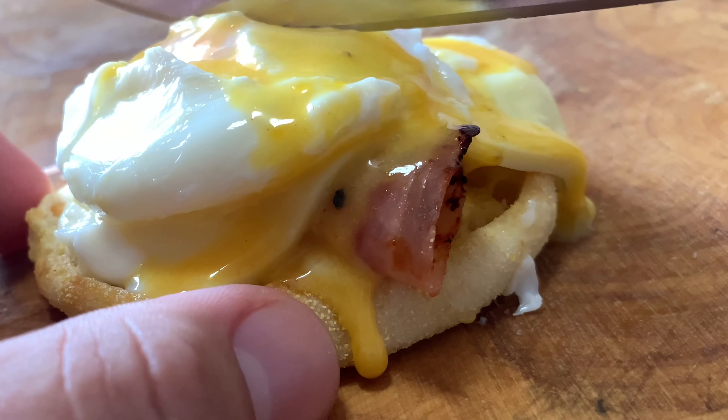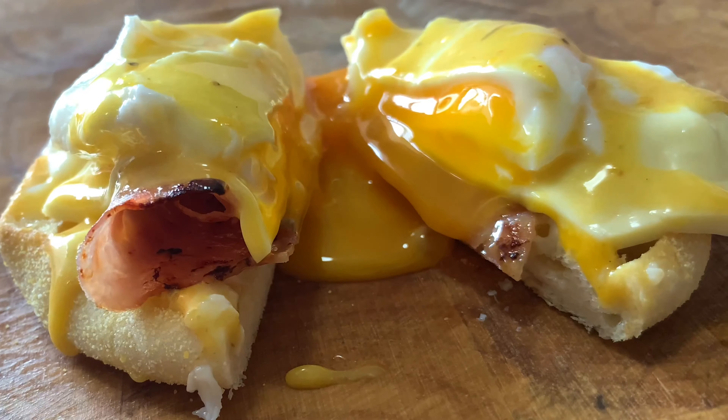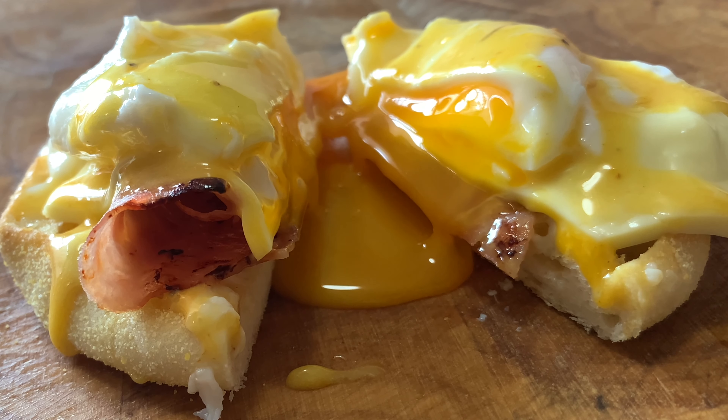Time to cut it in half and check it out. Eggs Benedict with Hollandaise Sauce — ohhhh, nice.